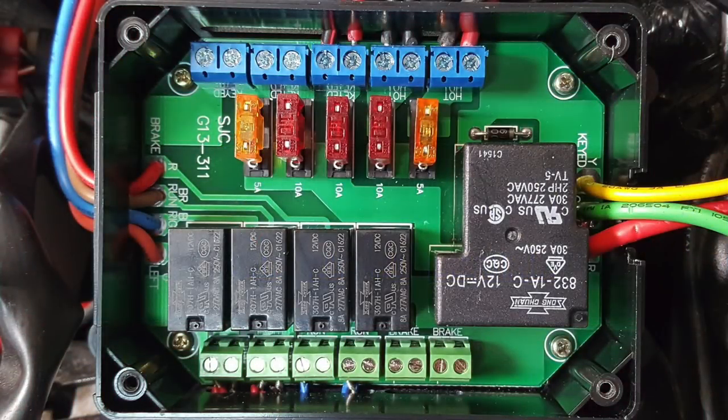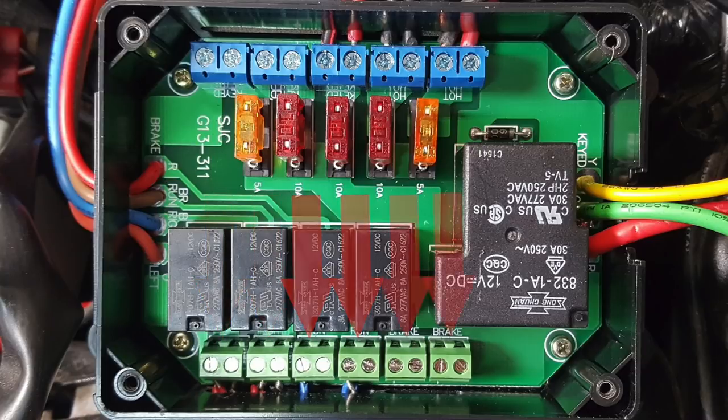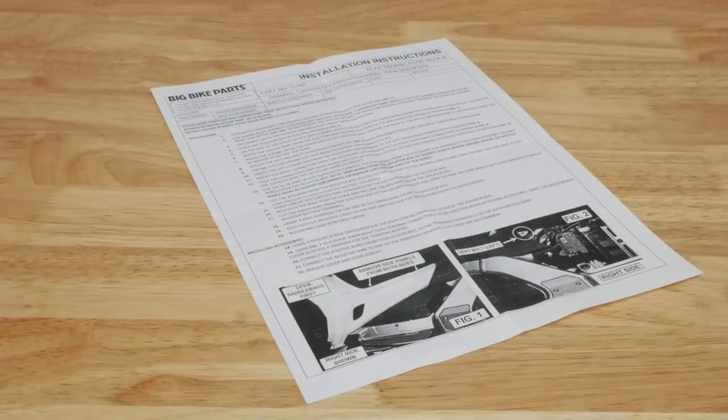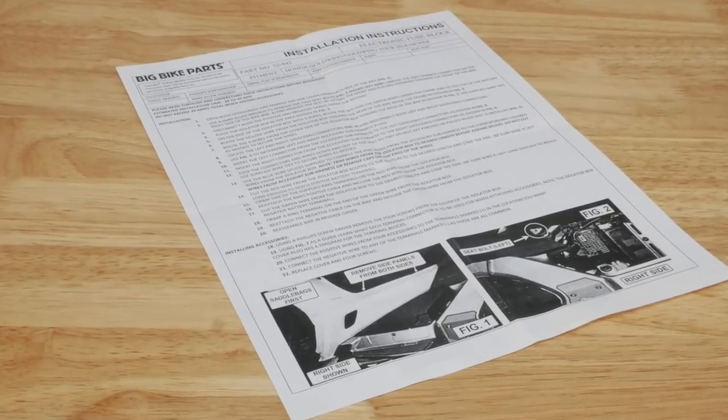There are separate terminals for left and right turn signals, two running light terminals, and two brake light terminal blocks, all protected by relays for complete isolation. You should carefully follow the installation instructions that come with the isolation fuse block.